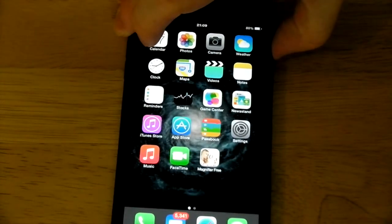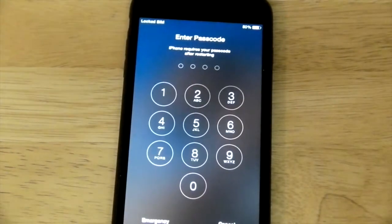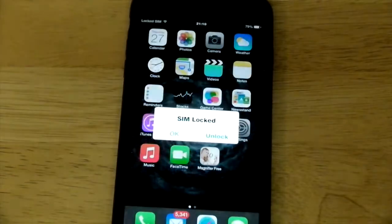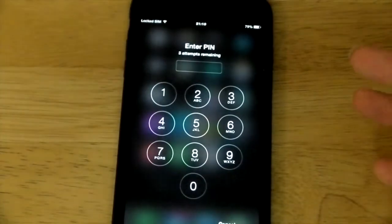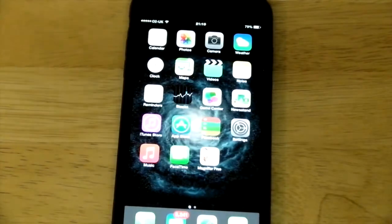I'll show you what happens when you turn the phone off and back on again. Shutting the phone down and powering it back on — you can see it says SIM Locked. Swipe to unlock — this is your device PIN, which I set to 1234. That unlocks the device, and now I get a message saying the SIM is locked and I need to unlock it. I set that to 9876. And that's unlocked it. You'll only see this SIM lock prompt when you first turn the device on.